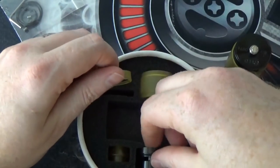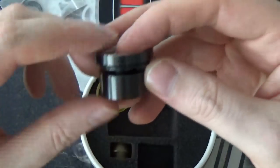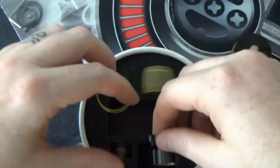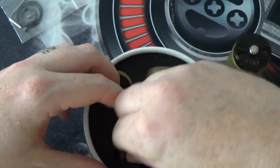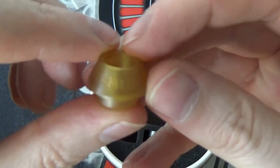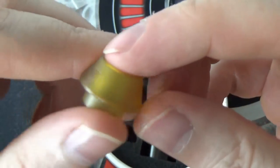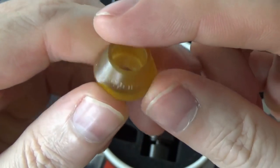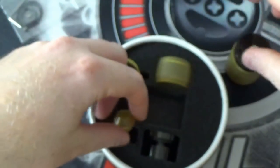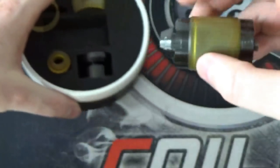You also get the short chimney if you want to shorten the look of the RTA itself. And then you also get a Ultem drip tip that has Asylum Mods engraved into the top. It's 810 fitment, so if you have your 810 goon-style tips, they will also fit.